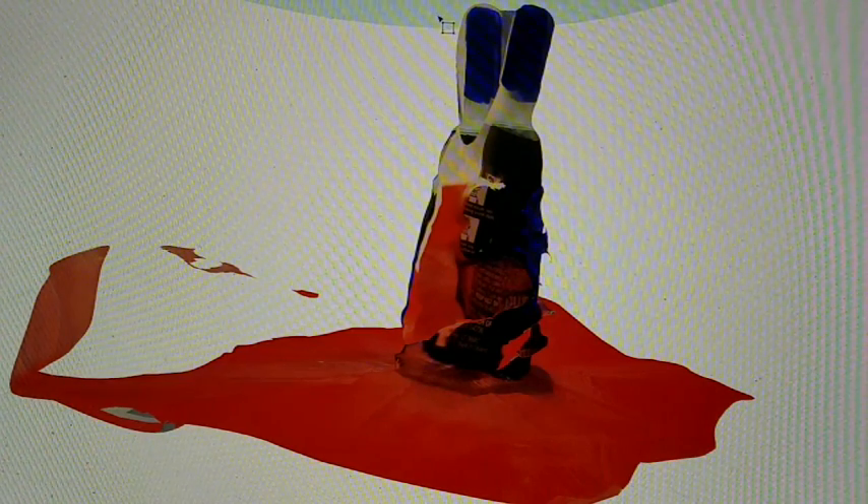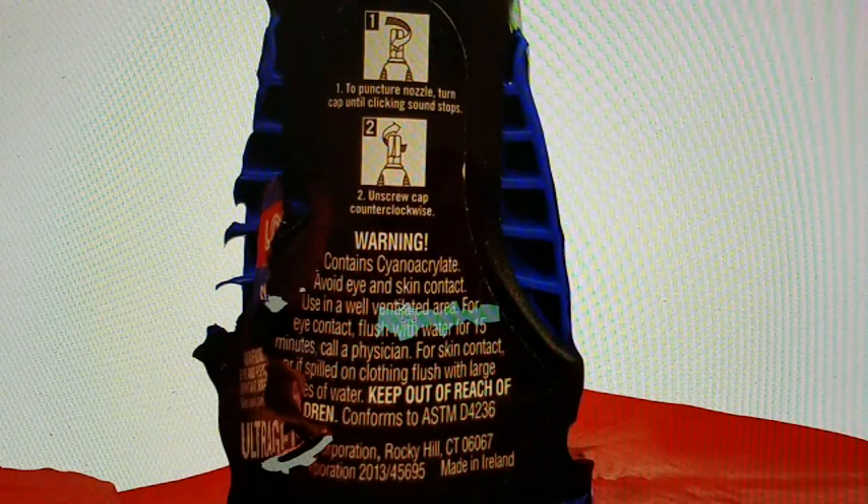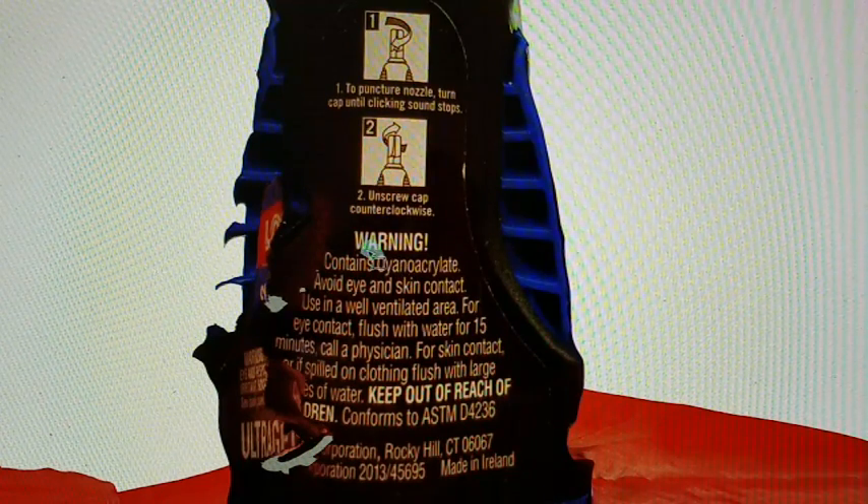I imported 50 images into Autodesk ReMake, which is the free version. You could do more images, but there was a lot of user error here, let's face it. I've never used this program before. I mean, it got something in, but it's kind of weird. I really don't know what I'm doing with this particular program, but it does scan.